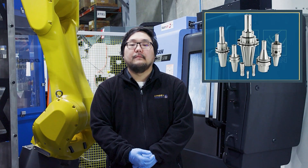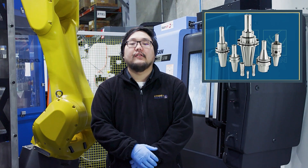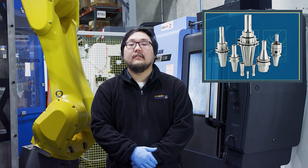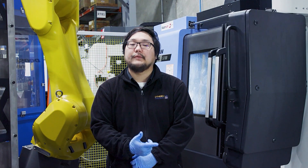To recap what we've seen in this video, the MMC is a great addition to your tool crib. Incorporating the MMC in your shop will save your shop time and money in the long run due to its efficiency and superiority.